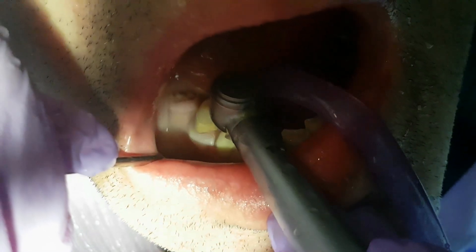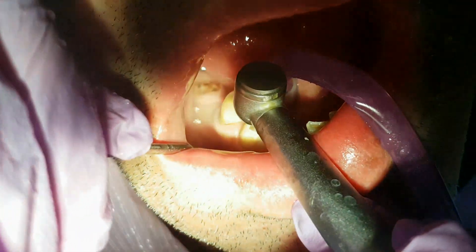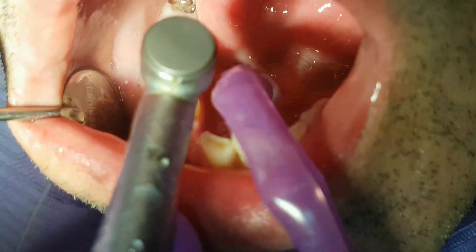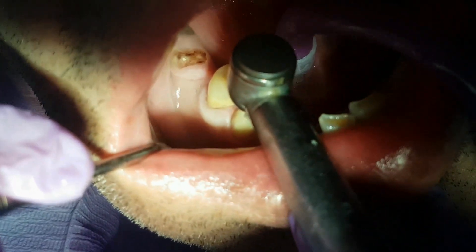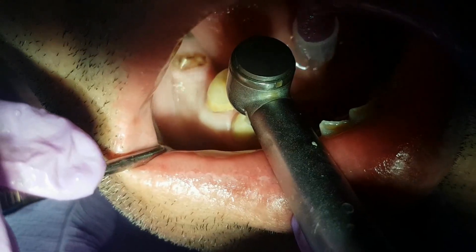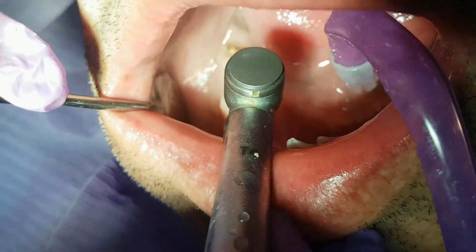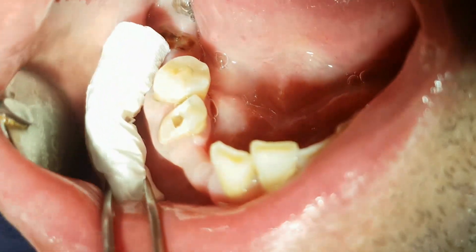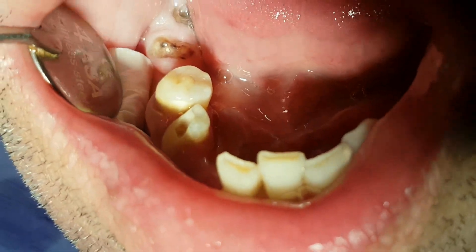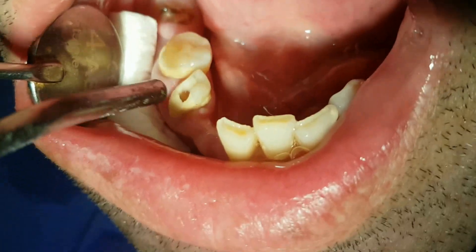We go in through the whole depth of the tooth until we get to the openings of the root canals. We apply a tampon and dry out the cavity.